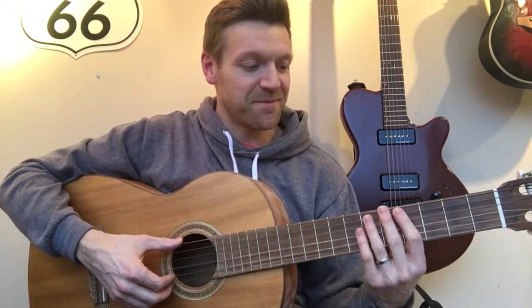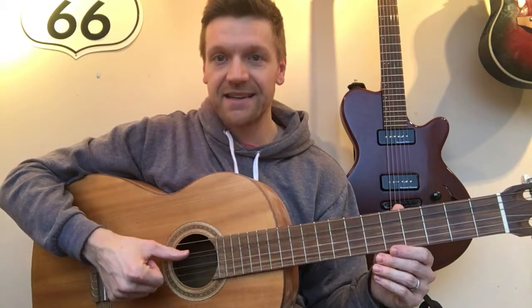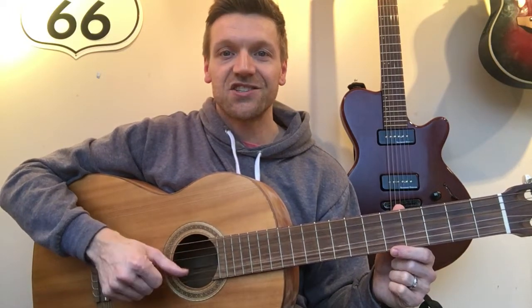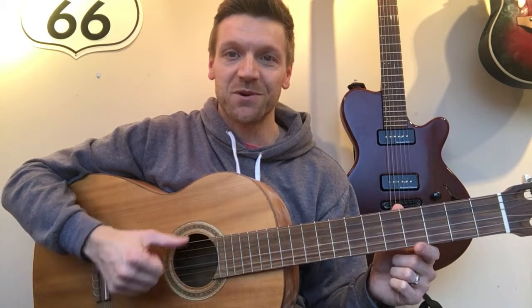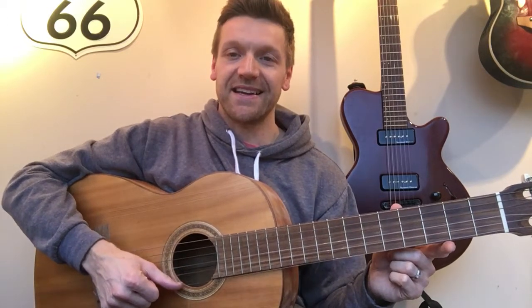A guitar should have six strings, and from the low string here — we call it the low because it's tuned to the lowest note — the strings should be E, A, D, G, B, E. And once more, that's E, A, D, G, B, E.